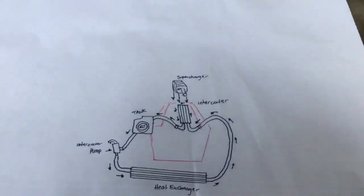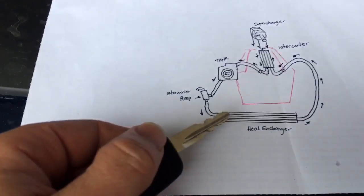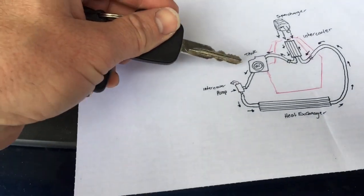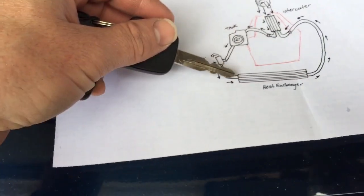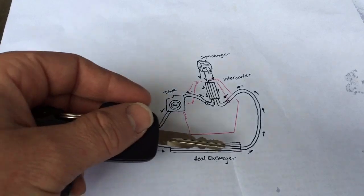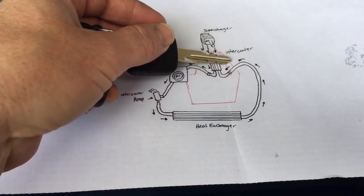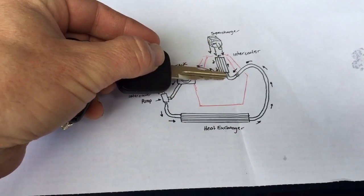I went ahead and drew this diagram. Here you have the heat exchanger, which is that radiator-looking piece in the front. The water or coolant that's inside it starts out in an expansion tank, like that one right there. It goes from the tank, gravity fed to a pump. Then the pump takes it through this heat exchanger, which is what the air goes through as you're driving down the road to cool — it cools the hot liquid in here. Then the pump continues to push it up over to the bottom of the intercooler, which is underneath the supercharger. So the water circulates in here.